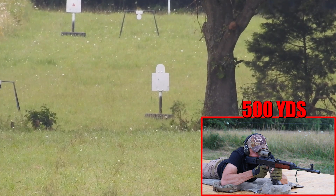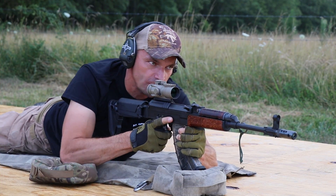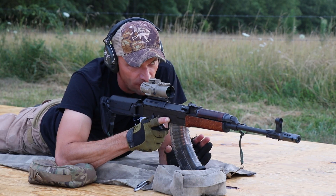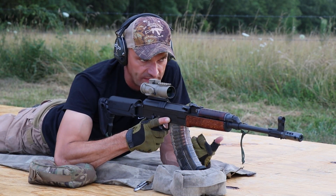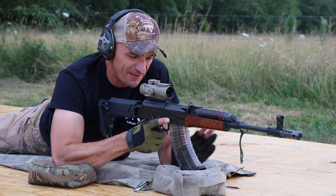Hit, hit! Miss — below the target. Hit. And there you go — three out of four. That miss was totally on me. I thought we were hitting a little bit high, so I wanted to lower it, and that was the root cause of the miss. But there you go, guys — we went immediately from 300 to 400 to 500 yards with the VZ 58 from Czech Small Arms.